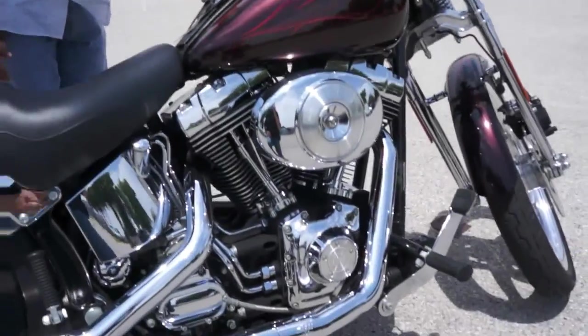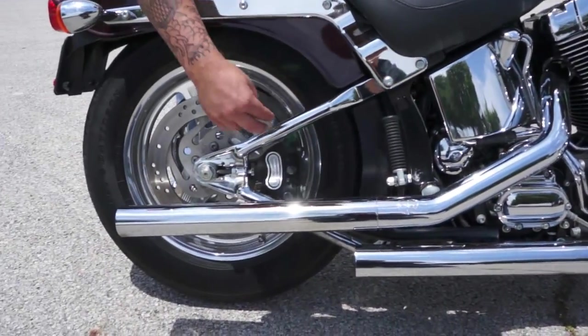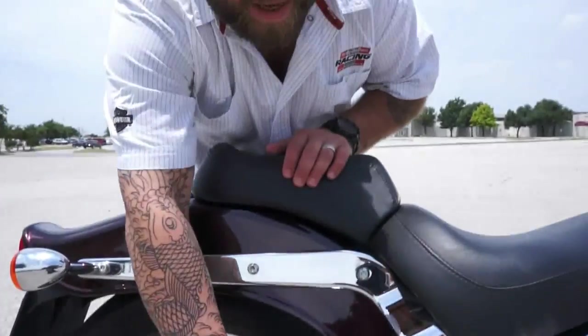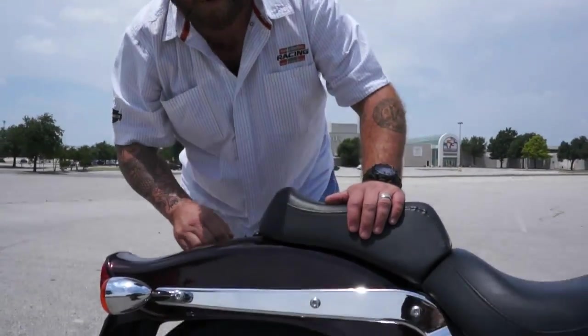It's got custom grips and chrome switch housings. Back here, these are not covers — these are not the cheap clamp-on covers. That's the real deal, all solid chrome swing arm.